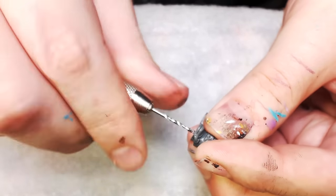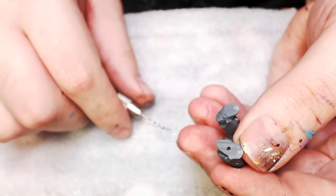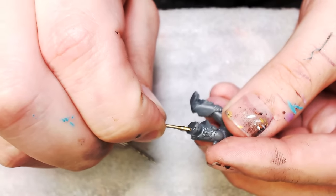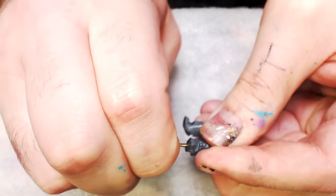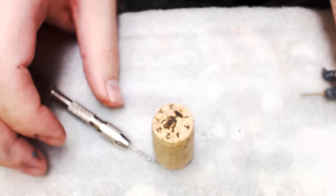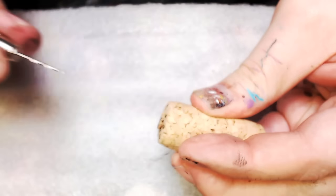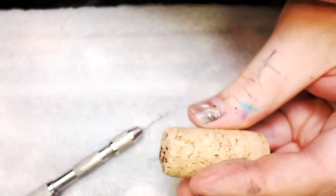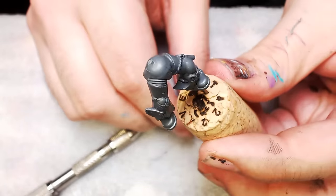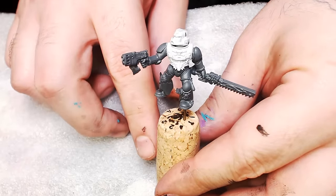We're going to mount this guy in a cork. This is a technique for when you're focusing on one model and painting it thoroughly. Drill the hole out in the bottom, glue in a brass rod — this is the same Privateer Press set I was telling you about. My lady drinks wine so she saves corks for me. Drill a quick hole in the cork — super easy since it's cork — then just jam your brass rod in there. Now you have your model mounted on a handheld that lets you get in from all directions.